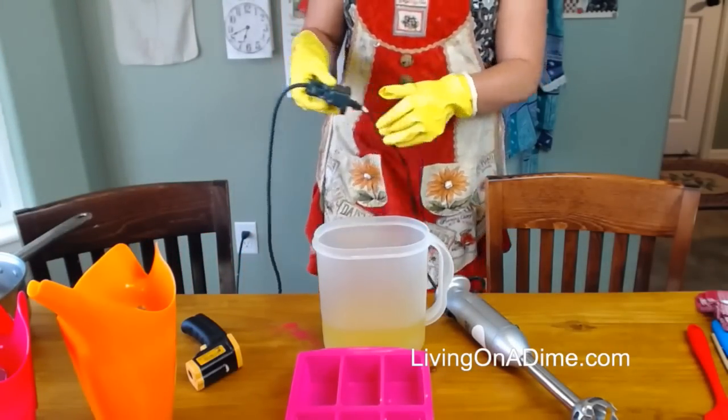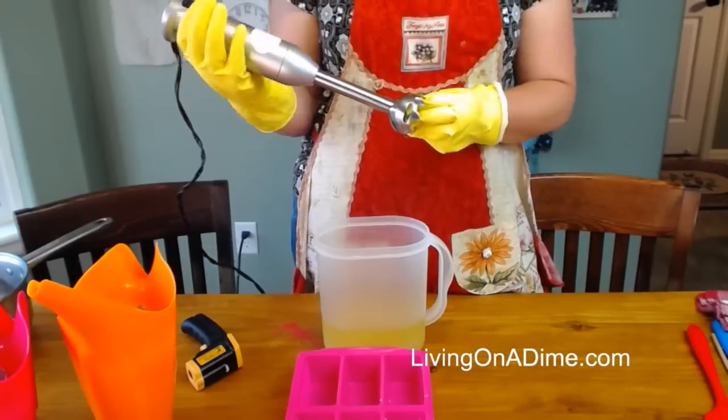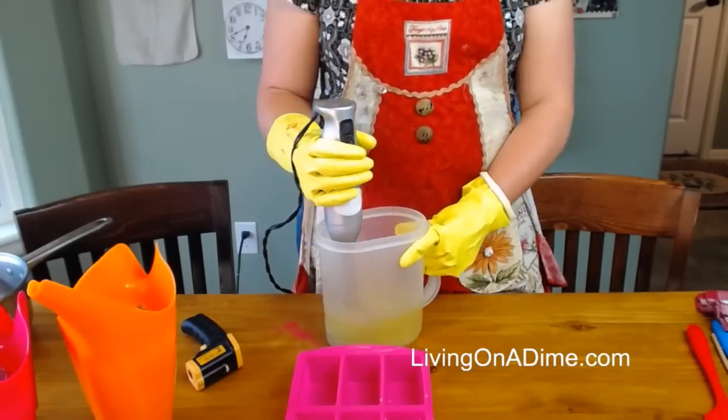If you have any questions while we're going along, please tell me and I'll try to answer them as I go. This is an easier soap, unlike my mountain one I did the other day — I don't have to concentrate quite as much. So I'm going to blend this until it comes to trace, and I'll show you what trace is.